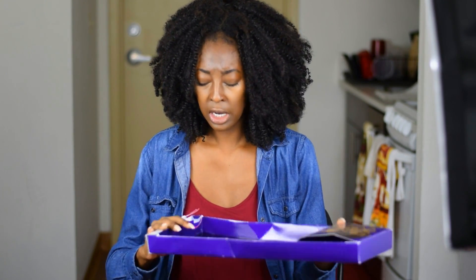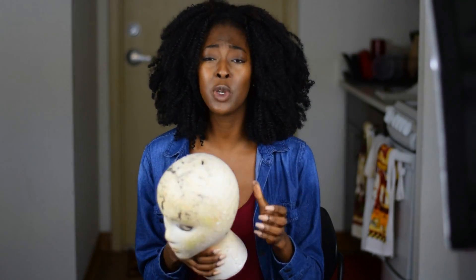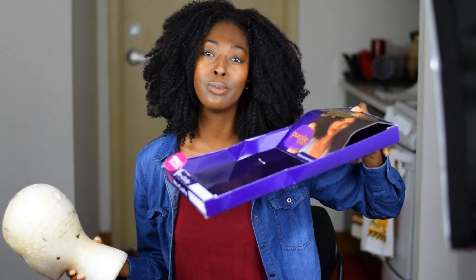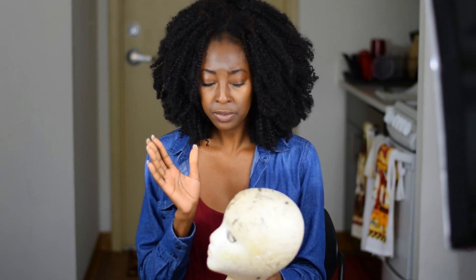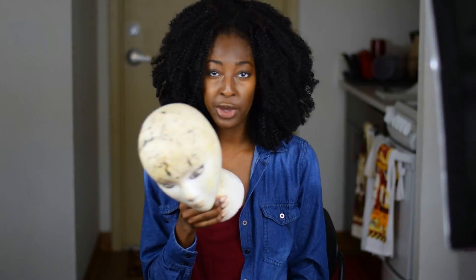I would say this is almost like a 3C, 4A type of texture, but it still looks really nice and really natural. So I made a U-part wig on my dome head — my trusty dome head. I put my wig cap on and then I sewed it. It took me a while because it had like four little bundles. It's more work than people think to construct a wig. If you're using your dome head, make sure it's the same size as your actual head. Luckily for me, I have a small head and the dome head is exactly the same circumference as my head.